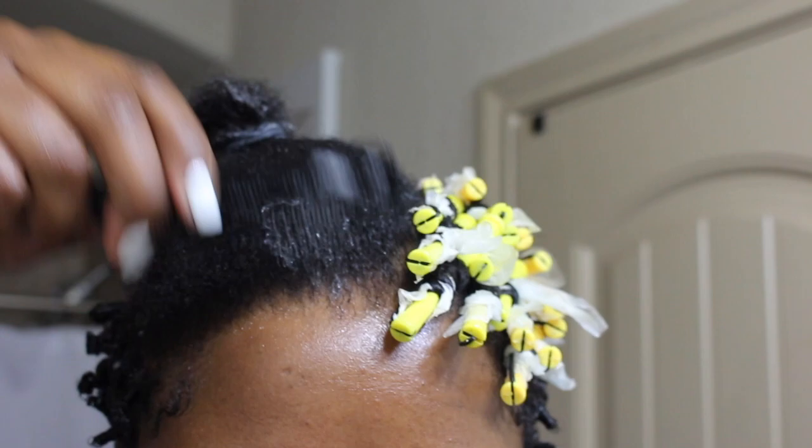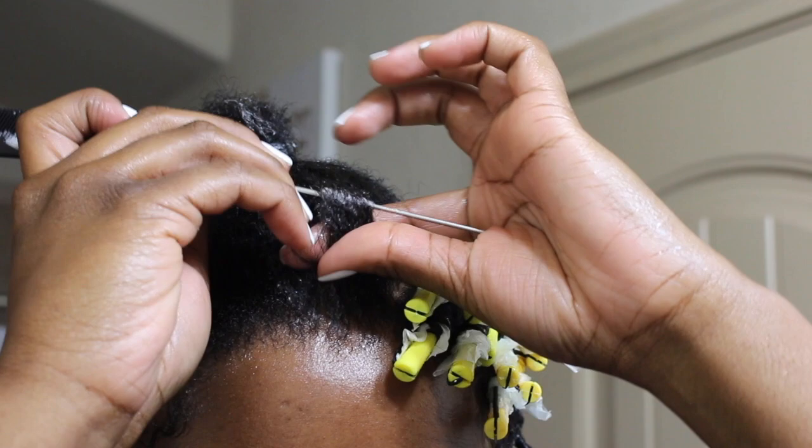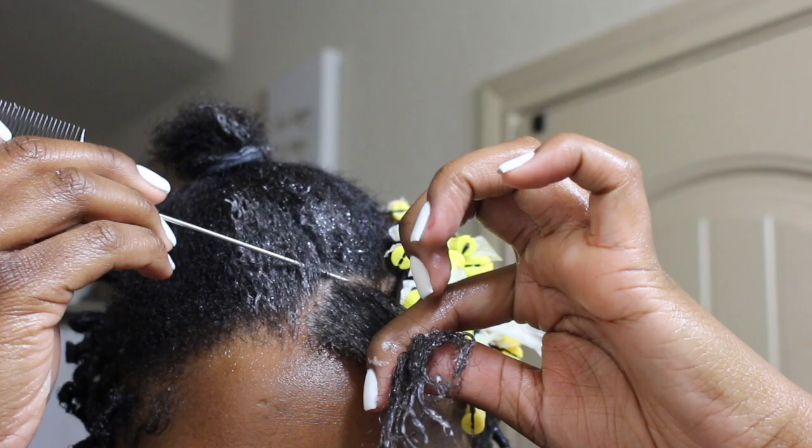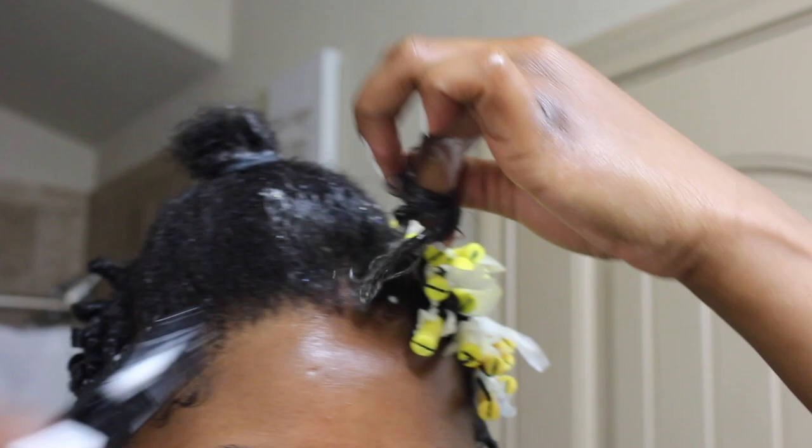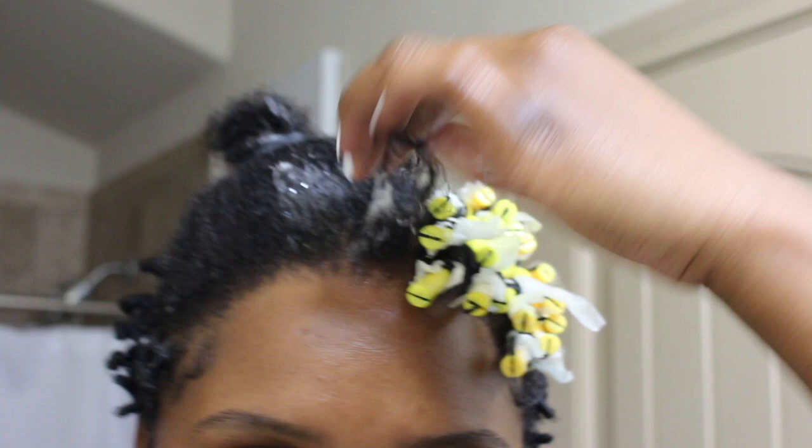Alright y'all, so with a curling mousse of your choice, you're going to comb it through the hair. I've already prepped my hair with a leave-in conditioner and oil — I use the lock method. And you're going to comb that through with a fine tooth comb. You're going to want to make sure all the knots are out and your hair is tangle free. I like to twist my section to get a more defined curl.